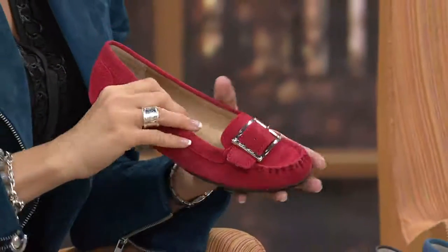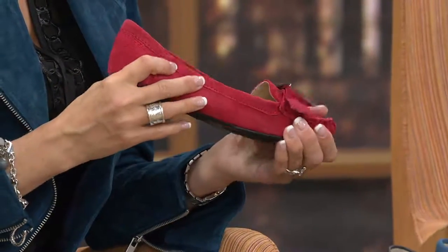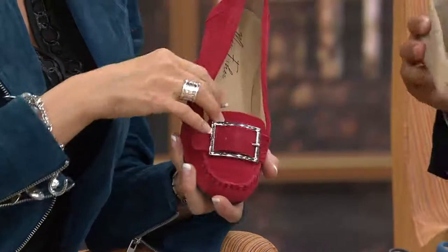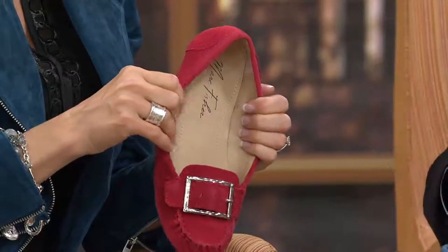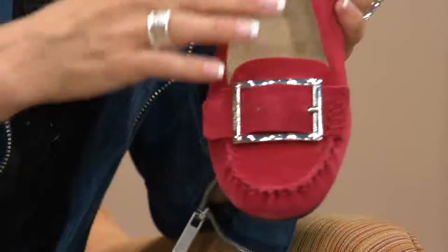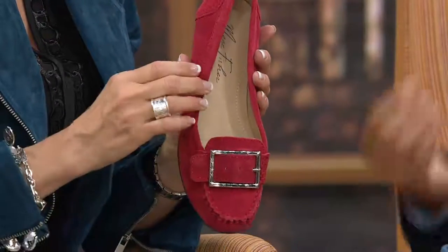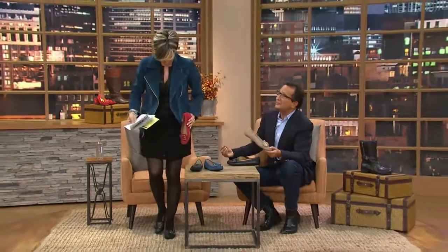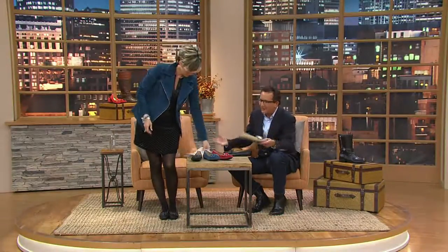We use the strap and buckle detail throughout the line. The moccasin is all hand-stitched — around the vamp — and it looks just fabulous on. It's a great go-to-work and great weekend shoe; it works with everything. It's all about practical fashion and wearable fashion at a great value. The value on everything we're showing is incredible.